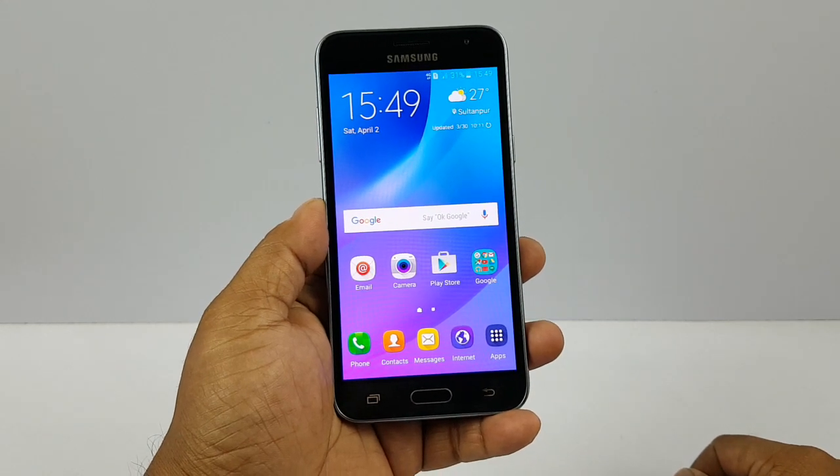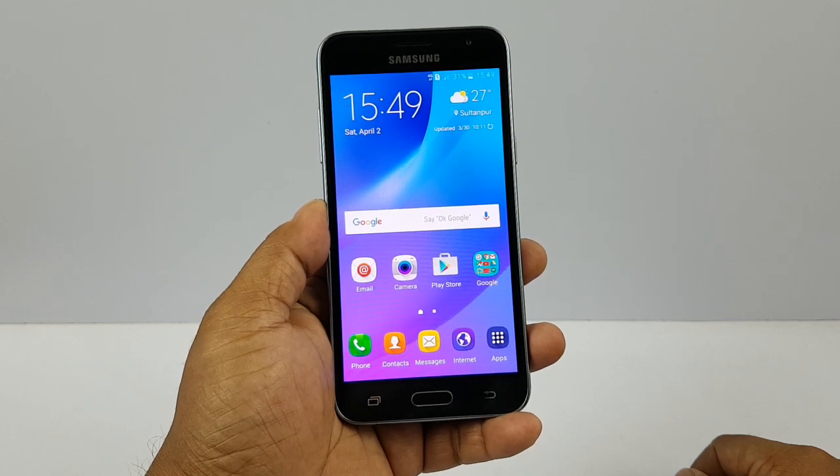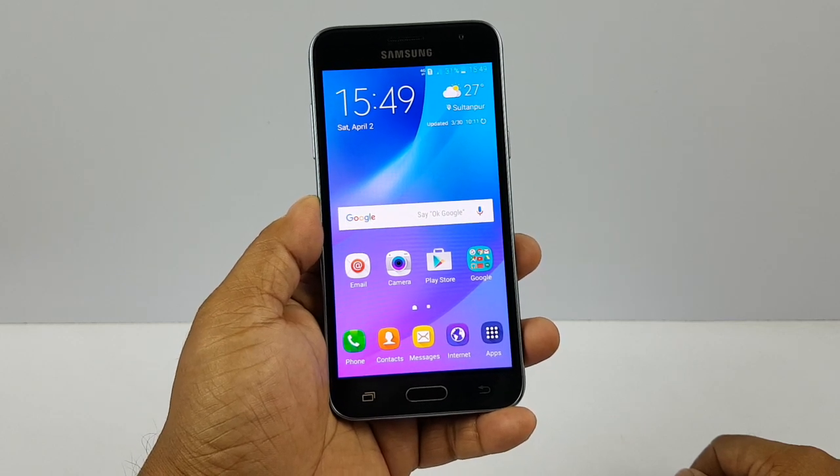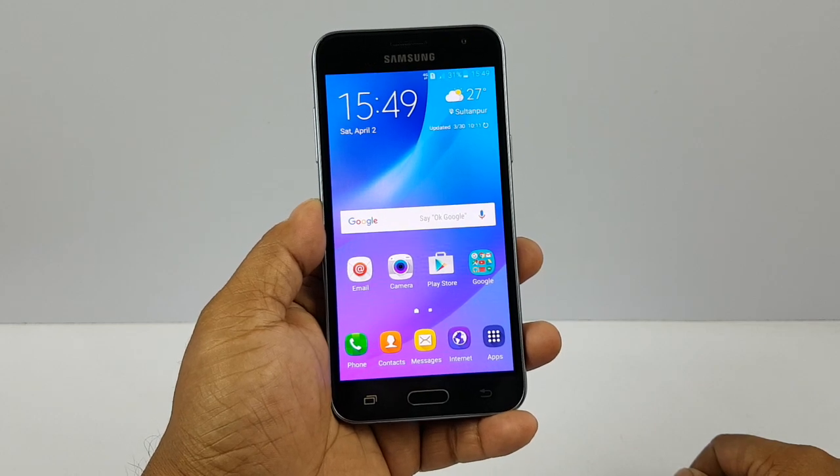Hey, what's up guys, Pallab here from NothingWire.com. We have the Samsung Galaxy J3 2016 version and we're gonna test three things here: presence of a notification LED light, a proximity sensor, and an adaptive display.